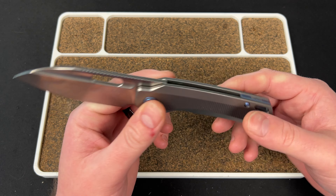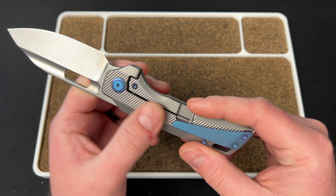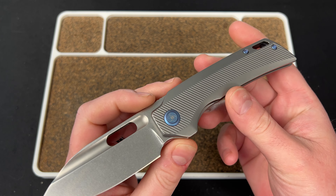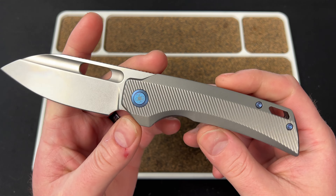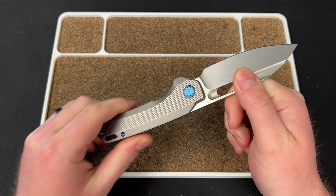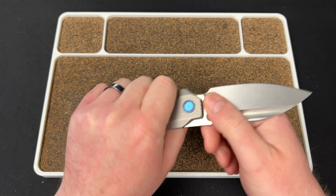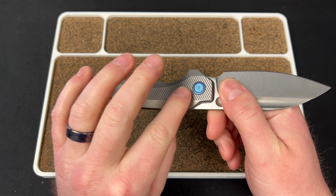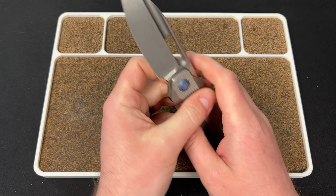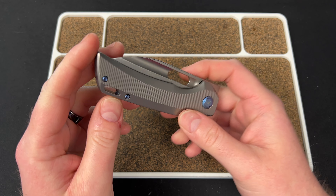So what did John do? He added this amazing milling pattern to the scales. Milling just sets off knives — it's something I've learned recently, milling is definitely the way to go when possible. I love this pattern. The only negative is the same thing I felt on the TW Price Dawn: sometimes when you're gripping it, it almost feels like you're slipping because of the way these are cut. But it's not — it's just something you have to get used to.